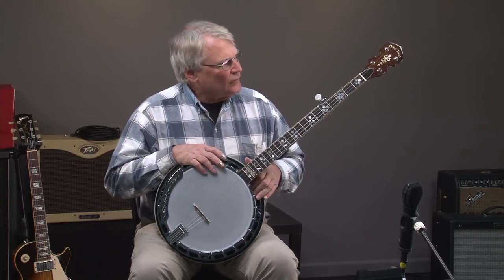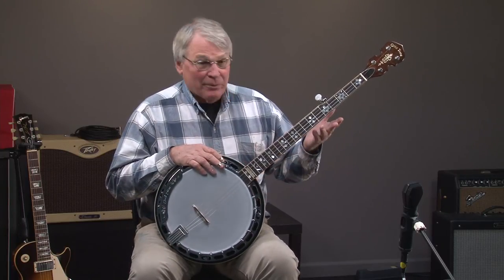Hi, this is Jeff Howell. Today we have a Gold Tone OB-250 banjo. You've heard how it sounds and we're going to go over it pretty quickly. We'll start with the headstock.